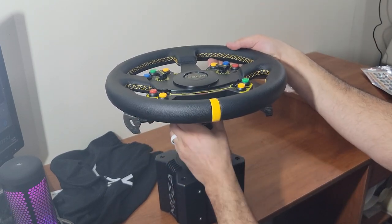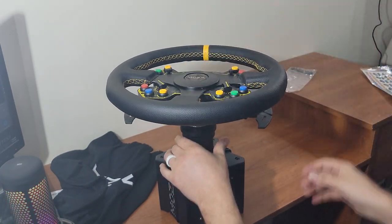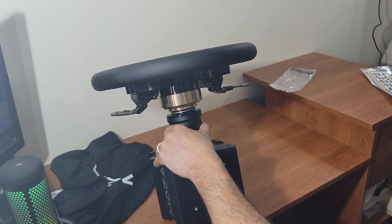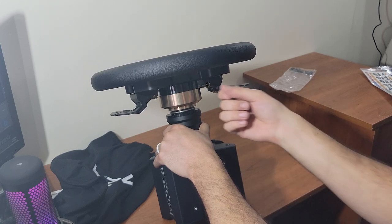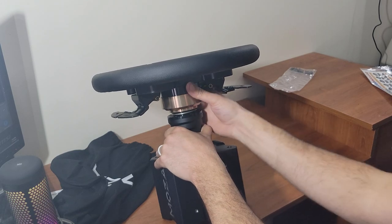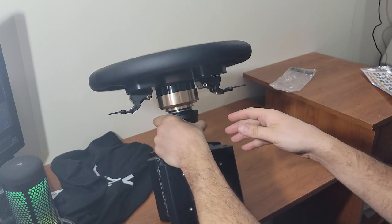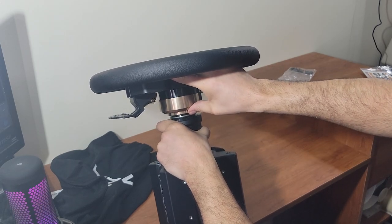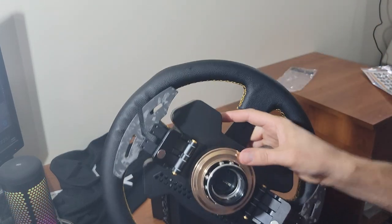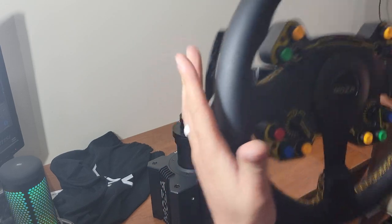The Fanatec ones you kind of have to pull and push, but there are so many ball bearings on this one. Let's check if it only goes on one way. See — you cannot put it on upside down. It will not lock if it's upside down. But if I rotate it, it snaps right into place. That is really strong on there — and it doesn't actually take much force to pull it off. I can just slip it up with my hand and it comes off.